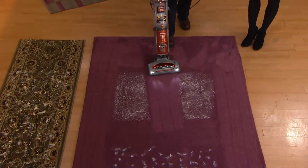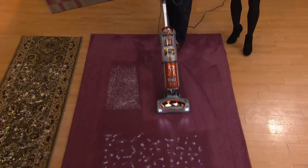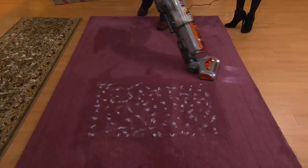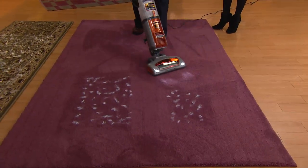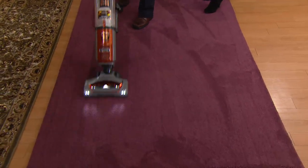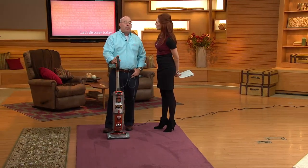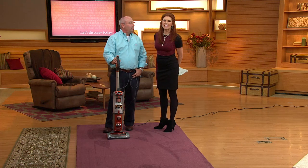Going through there, it's getting down into the really fibers of the carpet and deep cleaning. If you're an allergy sufferer, this may help eliminate some of those symptoms when you have a pet that may be shedding or getting its dander in there. Like Pam just said, it's a lightweight, easy vac that doesn't sacrifice power and cleanability even though it's in a smaller size — and that's the key to this piece right here.